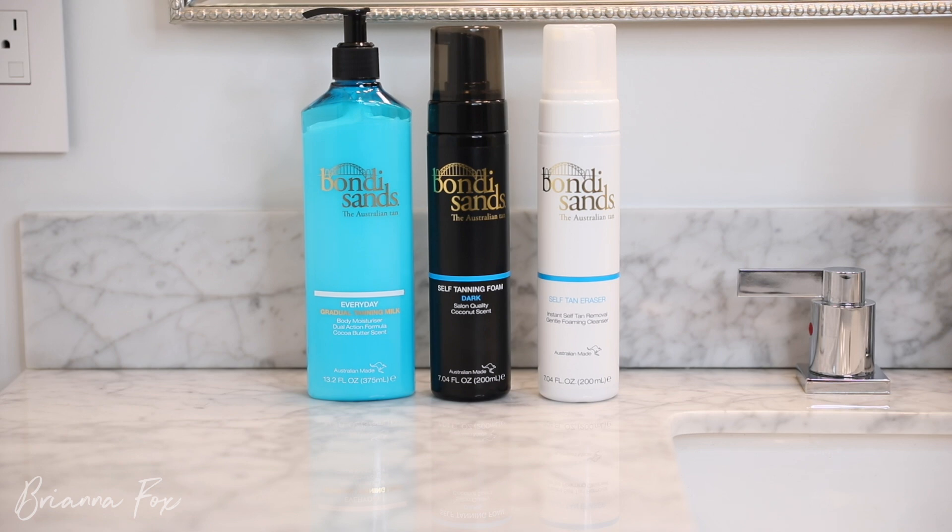The tanning mousse I use is the Bondi Sands self-tanning foam in the shade Dark. I also have the Ultra Dark one, which is what I was using during the summer when I wanted to look extra bronze. But right now I'm not trying to go that dark because it would be too obvious — I like to look a little more natural, like I'm just this color.